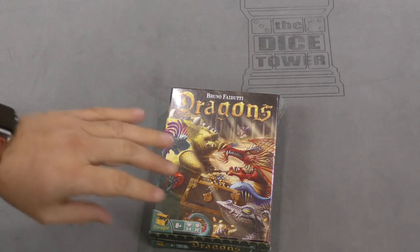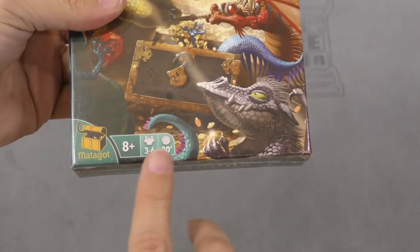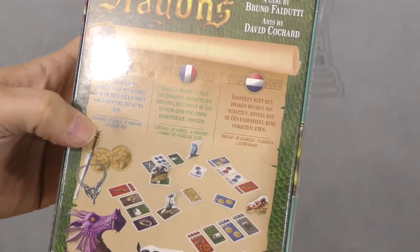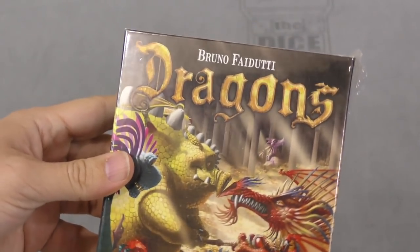Hey, hey everybody, Zee Garcia here. Today I'm going to be unboxing Bruno Fadooti's Dragons from Matago — a small card game, ages 8 and up, 3-6 players, 30 minutes. I'm going to assume it is a bluffing game because it's a Fadooti game, and Fadooti does a lot of bluffing games.